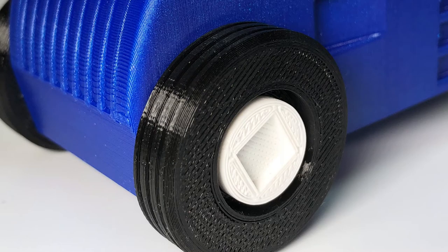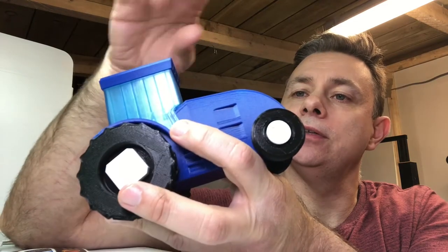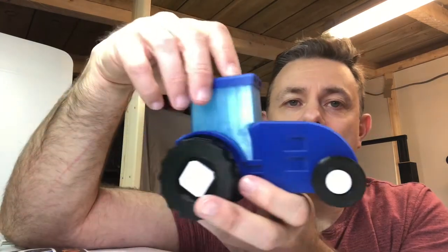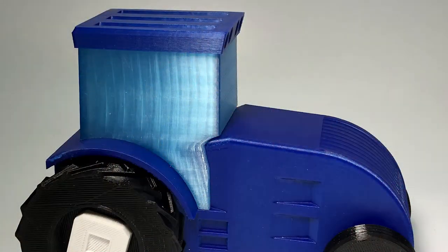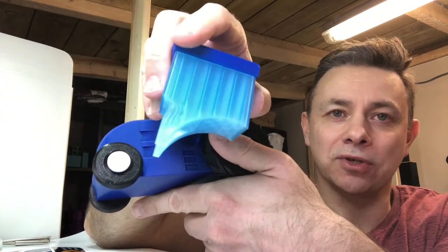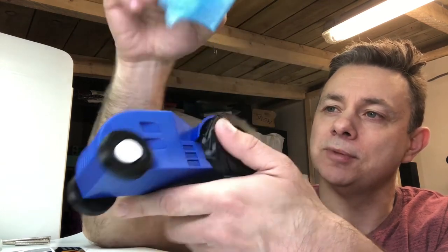I'll obviously at some point be printing lots and lots of these. This is, as is my want, printed in Filamentum. The roof and the main body are in noble blue. The cab is in crystal clear Iceland blue. I will probably reprint that and make it a little bit more opaque — you can see the infill. I actually quite like that you can see the vertical lines from the infill, so that's with honeycomb infill from Simplify3D.